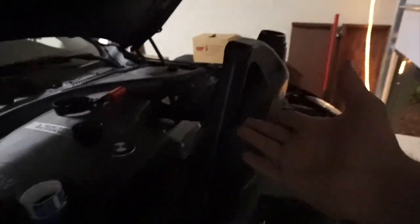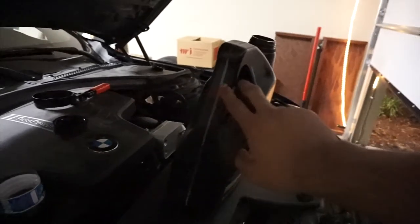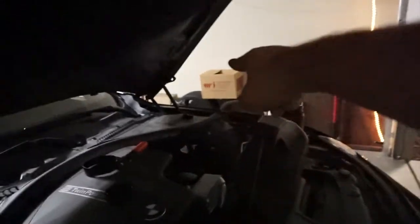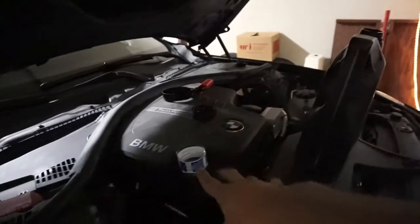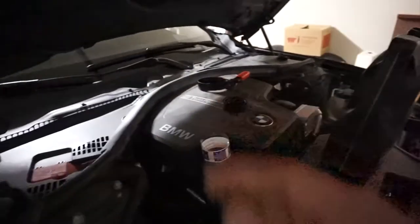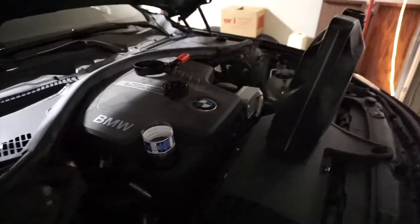If you buy the big bottle instead of individual quarts it'll be a little cheaper. The big bottle has a line on it so you can tell how much you're putting in. I had about three quarts in one bottle and two in this one, so I've already got five in. I might have put a little extra but that's fine. I'm gonna put the cap back on, start up the car, check the oil, and that's how you do the oil change.